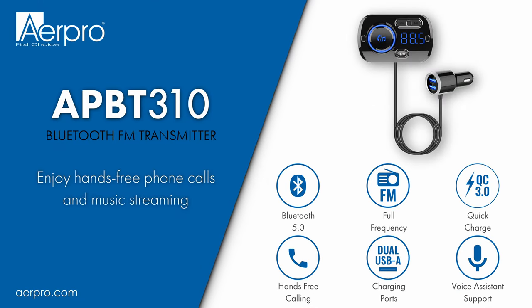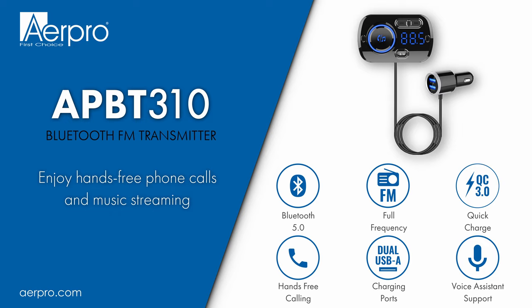Hello, in this video we'll be going through how to set up the AirPro APBT 310 FM transmitter.